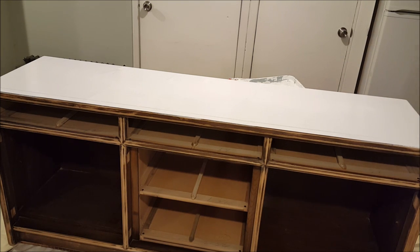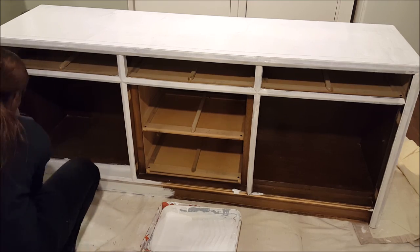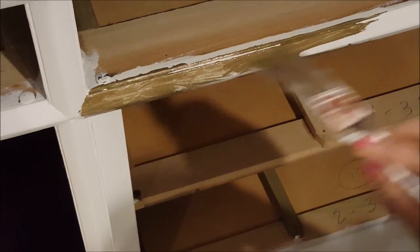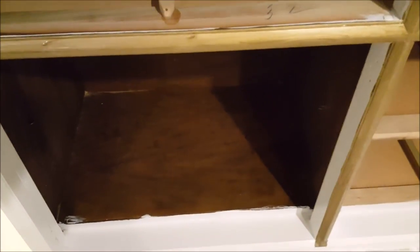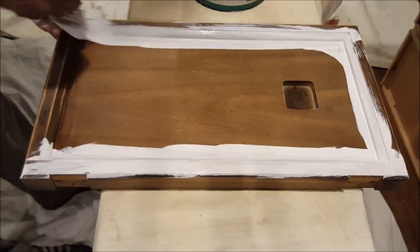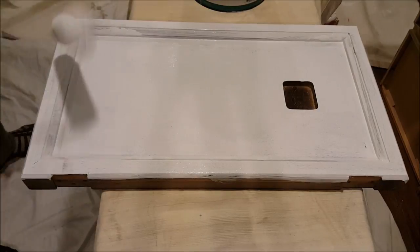I didn't paint the inside portion — I'll show you what I do with that later. To add some interest, I painted the frame around the drawers and doors with a gold acrylic paint, just the kind you get at Michael's in the bottles. Then I moved on to the doors and drawers, which took quite some time because there were six doors and three drawers.